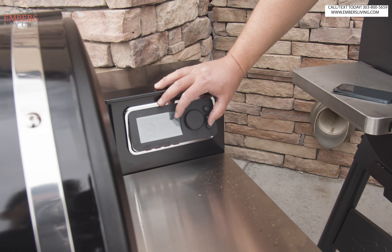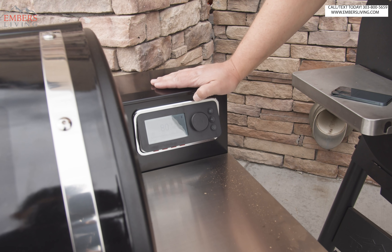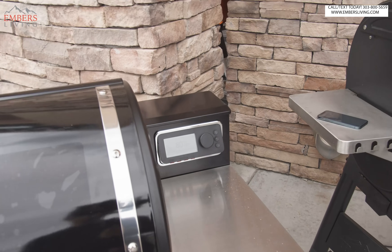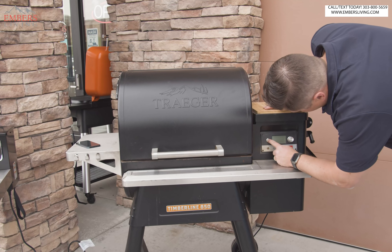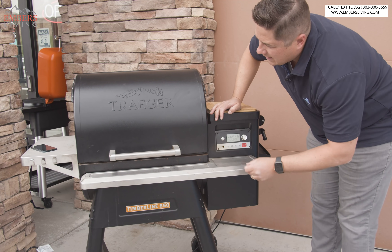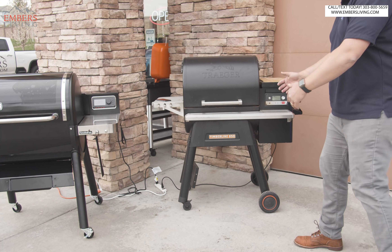What I want to test is getting this thing as hot as possible, so let's set it to 600. Remember, we had issues with temperature consistency, so we want to see how fast it gets to 600 and if it will stay and do what it says. While it's doing that, let's fire up the Traeger. This Traeger has a little bit of a head start because the auger is already primed with pellets. We want to see if the Weber actually feeds a little faster. We're going to crank this one up as hot as it goes and ignite it — and they're off.